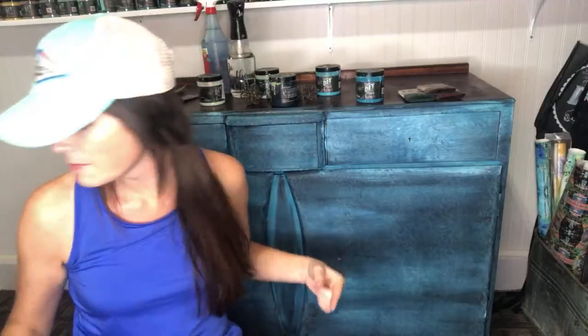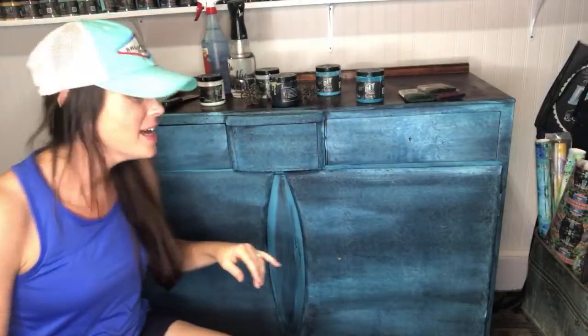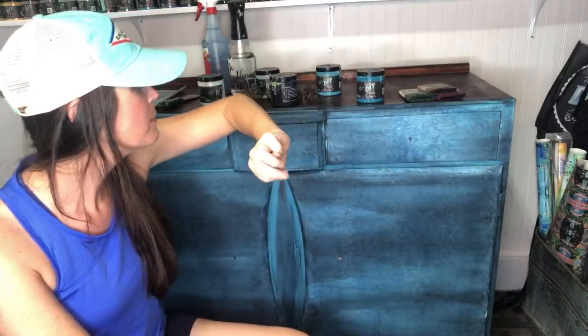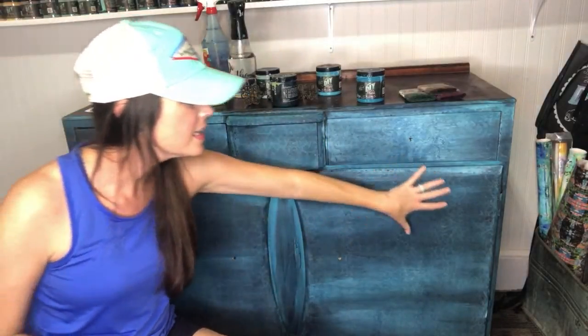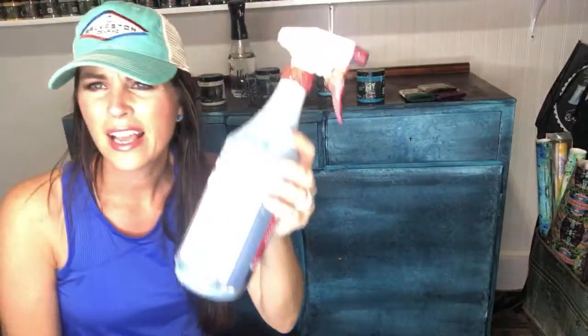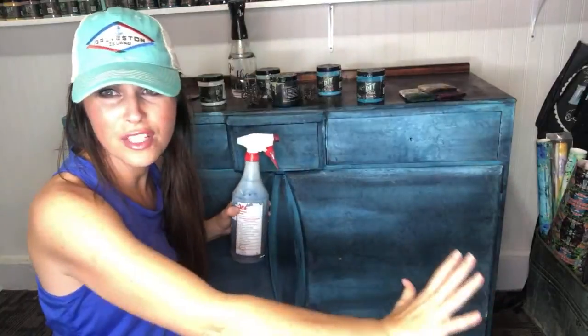I'm calling this one 'Under the Boardwalk' as part of my summer series. I'm doing five different shades of DIY paint — all blues. Quick recap: Friday night I started with four different blues — Bohemian Blue, Old 57, Mermaid Tail, and Mint Chip. Then yesterday we took paint watered down in Hey Sailor and sprayed it all over the top.